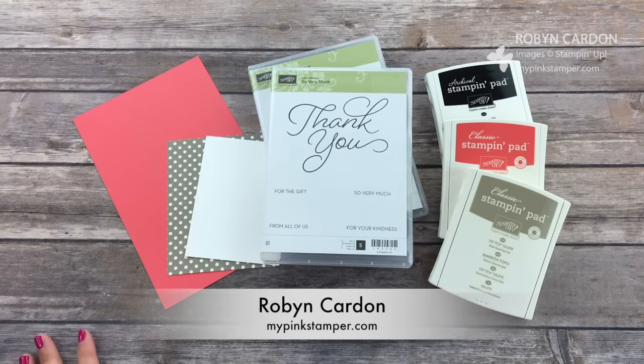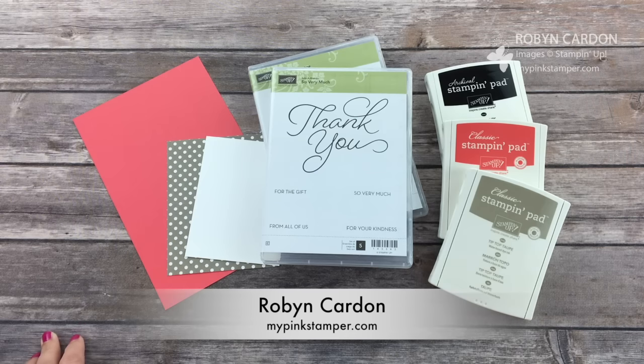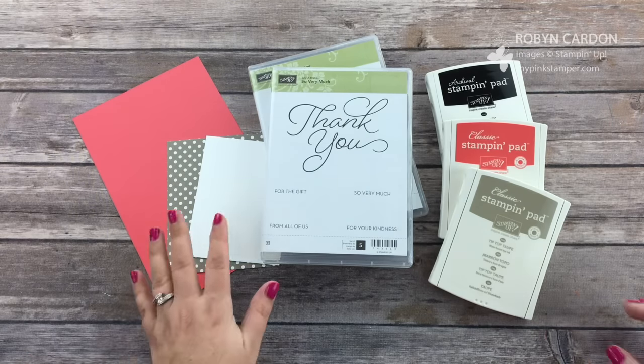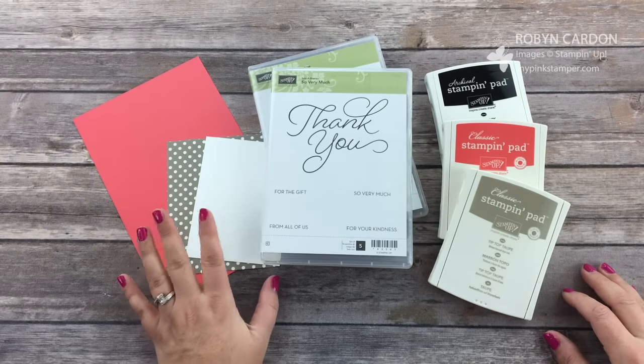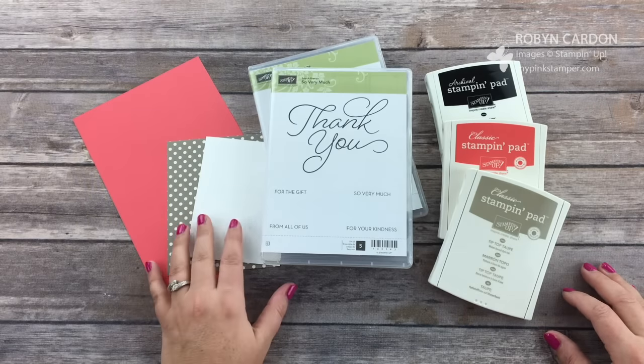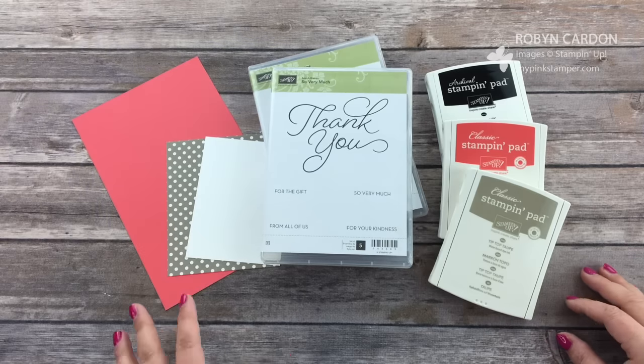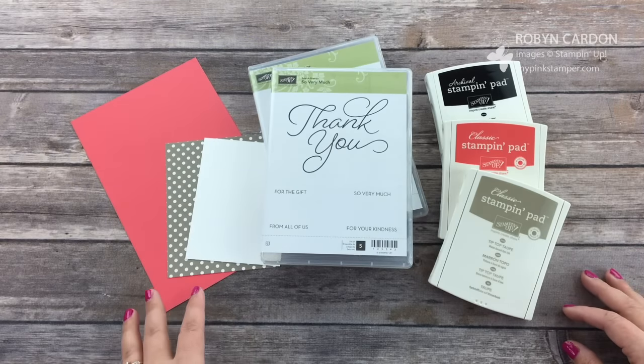Hello everyone, this is Robin, welcome to mypinkstamper.com. I'm so happy you're here with me today on this beautiful Friday. I am so excited to share a super simple card. I know I show you a lot of quick and easy cards, but this one is truly simple. I was making some appreciation cards for my awesome customers and I wanted to do something quick that they can do as well.